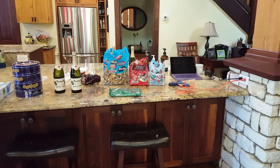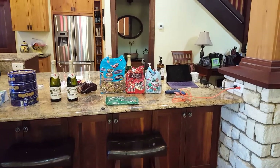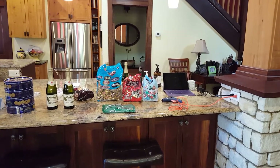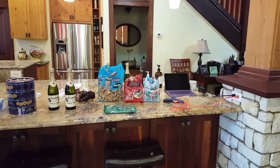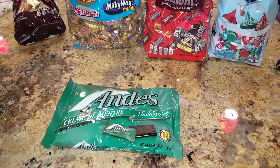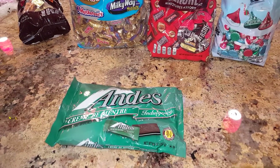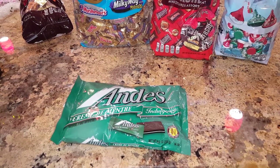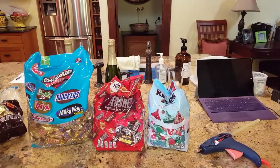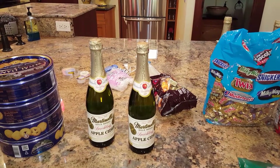This is going to be an instructional video on how to make a relatively inexpensive Christmas gift that you can give to folks in your office or for families. It's just a fun gift. Items you're going to need: Andes chocolates — I got these at Target, you can also get them at Family Dollar. You need the kind that's in a bag, and then a variety of festive holiday-type chocolates.